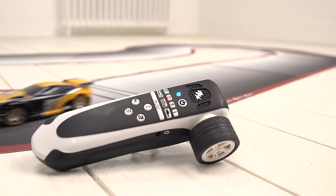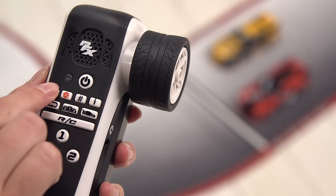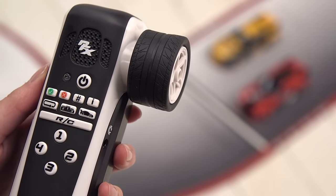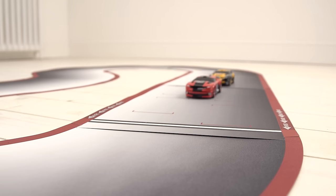There are four modes to choose from. In practice mode you can hone your race skills and beat your lap times, as the handset will accurately call out your time to one hundredth of a second and let you know if you've achieved a new record.